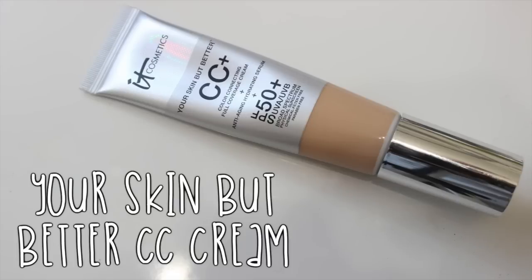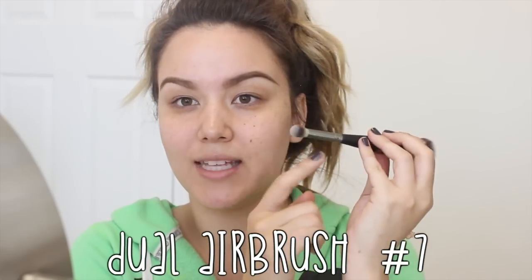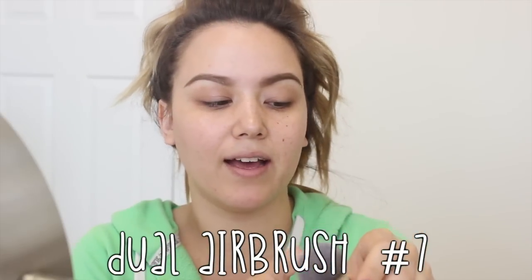Now let's move on to my face. I have two separate face products here that I want to try as my base. The first one is the Your Skin But Better CC Plus Color Correcting Full Coverage Cream. This one has SPF 50, which is pretty hard to come by in most CC or BB creams — it tends to be around 30 max — so 50 is really good, especially if you live somewhere where the sun is super hot and strong. I'm using mine in the shade Medium, applying it with a dual-ended IT Cosmetics brush. The color looks like it's going to be nice — it has a good yellow undertone, which is perfect for me.